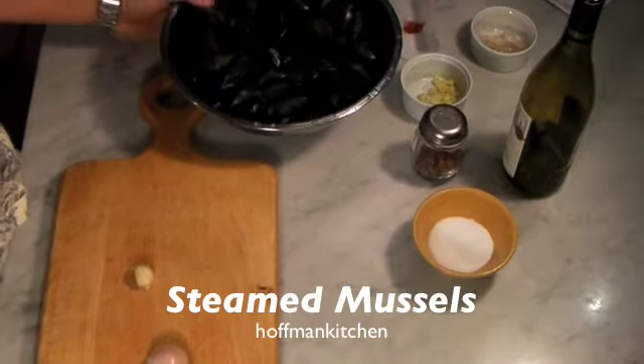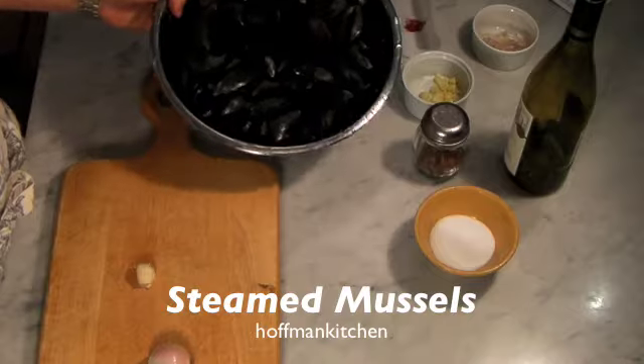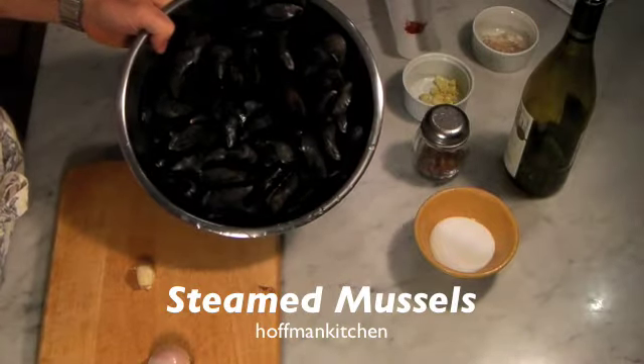Greetings. Today we are going to make soupa de mussel, or steamed mussels. It's one of those very simple to make dishes.